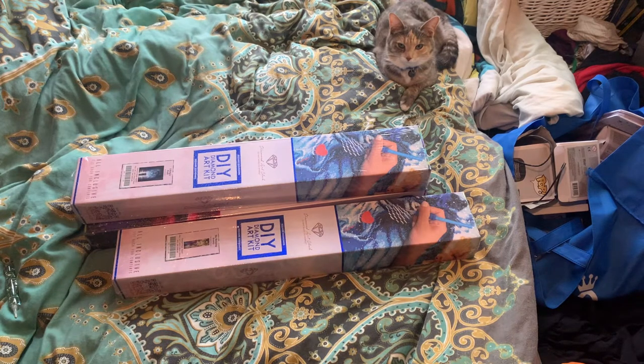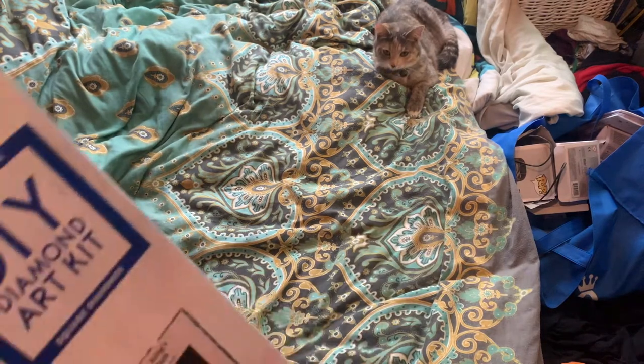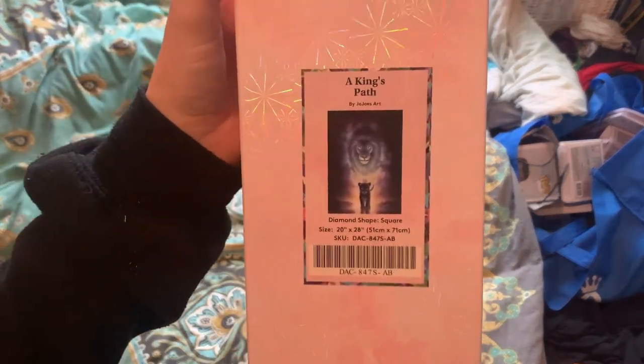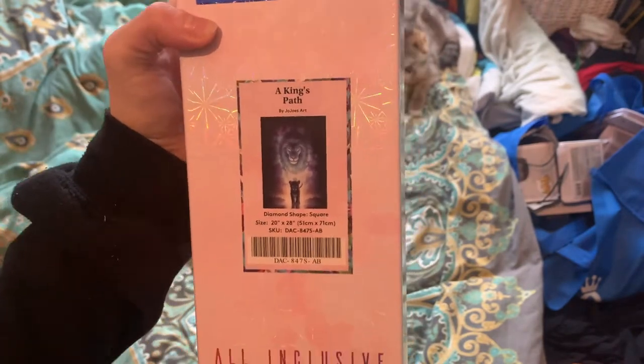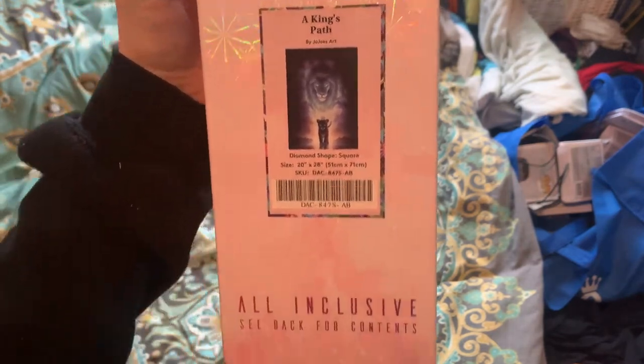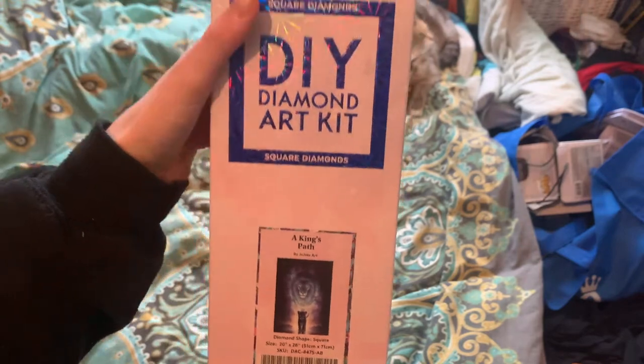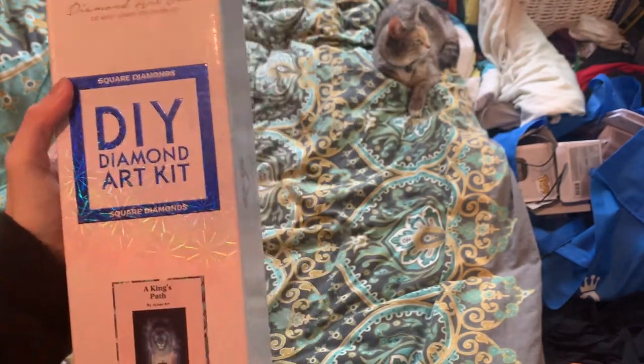I'm going to cut the cellophane off, move the other boxes to the side, and then yeah we'll go from there. So our first kit is Jojo's Arts — A King's Path. It is a square and the size is 51 by 71. This seems to be my favourite size for Diamond Art Club, and it's a square, so for any square lovers this is the kit for you.